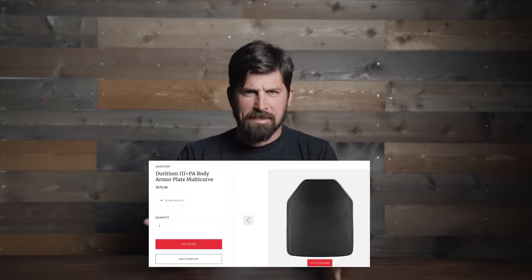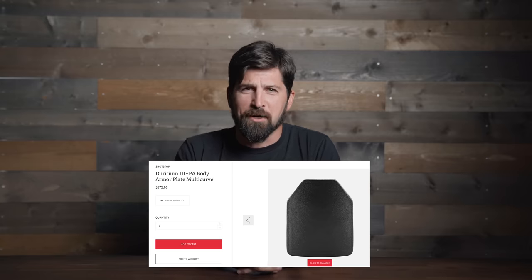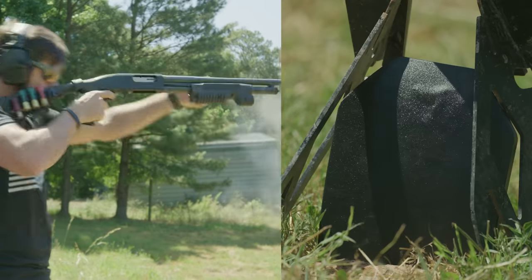All right, what's happening my friends! Today I will be reviewing my favorite armor plates, and though I love them, I am vowed to destroy them. We're going to be shooting them with all kinds of stuff — shotgun, 55 grain 5.56 rounds, green tip, and 9mm. We're gonna hit this plate with everything today, then push it to failure.